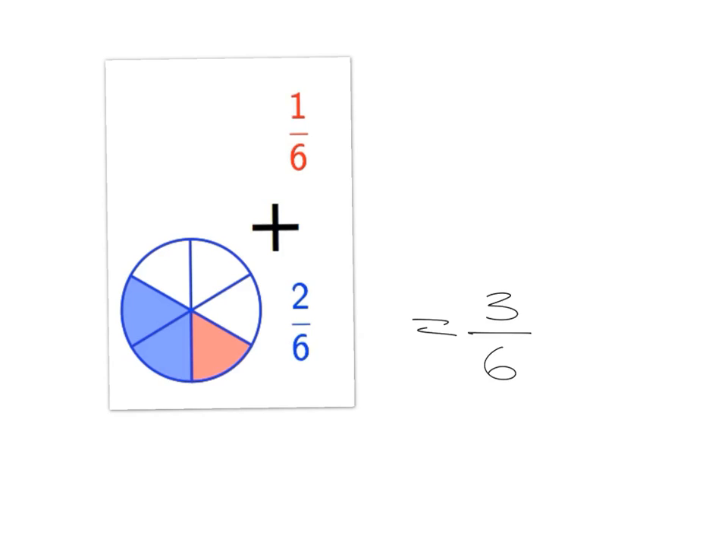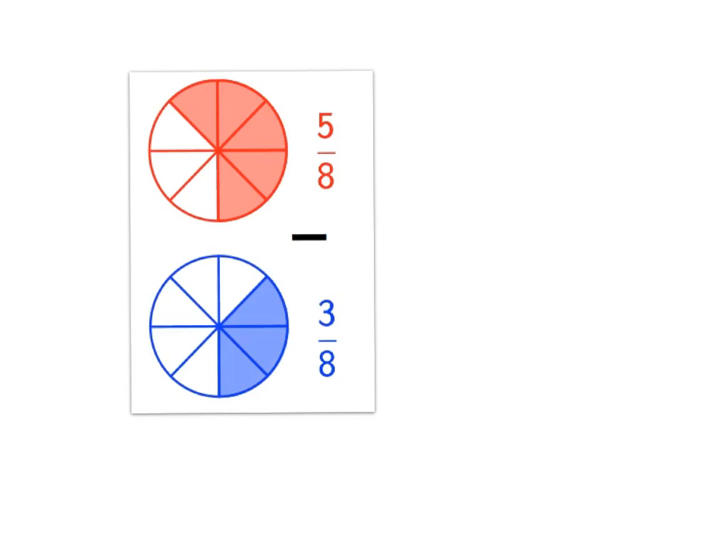Remember we can always simplify any answer we get. The golden rule of fractions: whatever I multiply or divide the top by, I multiply or divide the bottom by to get an equivalent fraction. Here I divide top and bottom by three and get one half. You can see from the picture that three out of six pieces is exactly the same as half the pie.